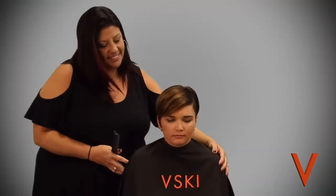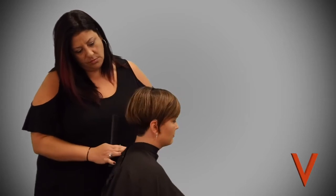I'm Jennifer with the Viski Education team and I'm going to be using clippers today to show you an undercut with a cute little design in it. Let's get started.